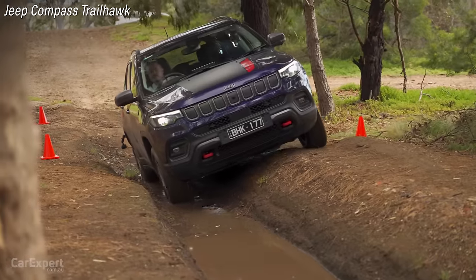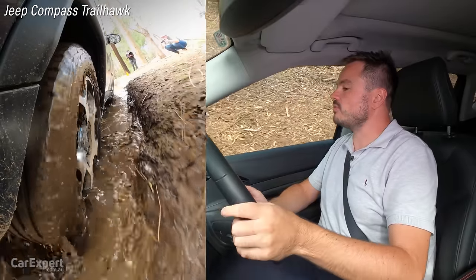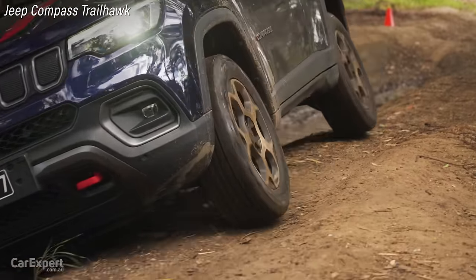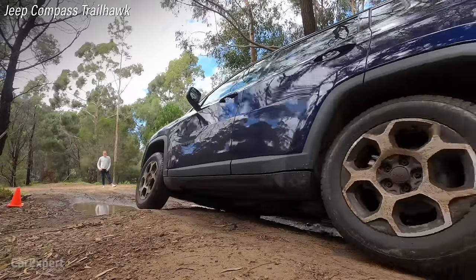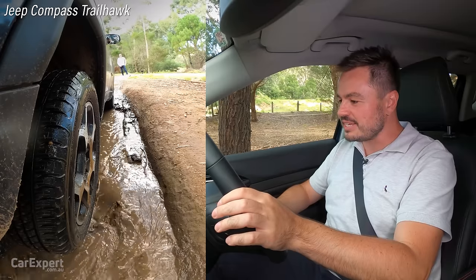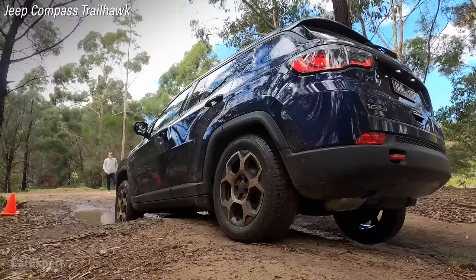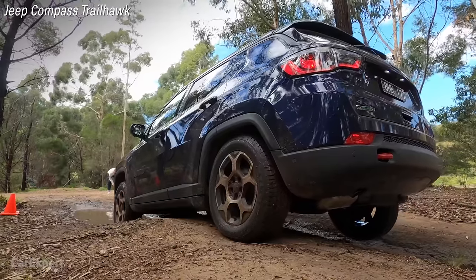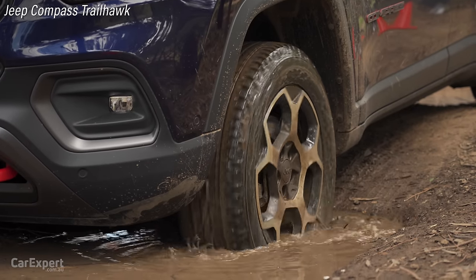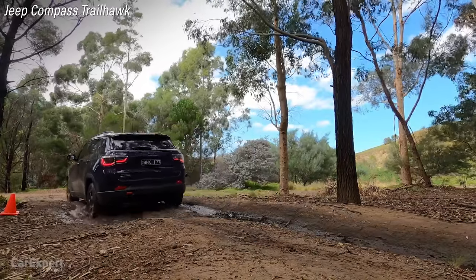Moving through to the next section, it actually feels like it hasn't tapped on anything — it has a stack of ground clearance, so it's sort of cruising through. Lining it up now with the tyre in the air, we're teetering. I'm going to get off the brake and roll onto the throttle to see how well it performs. It's already doing a really good job — as I roll out of the brake, I can feel it trying to move forward. And that is effortless. It just got through there without any problems.